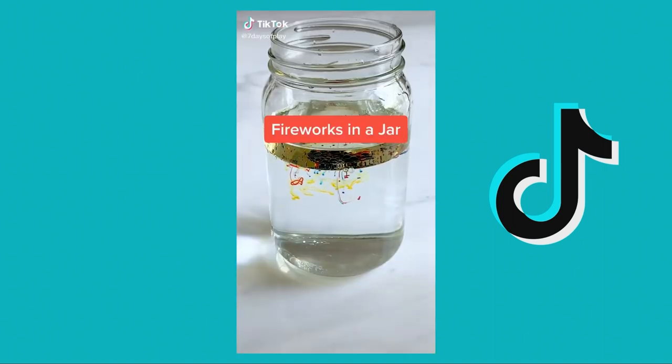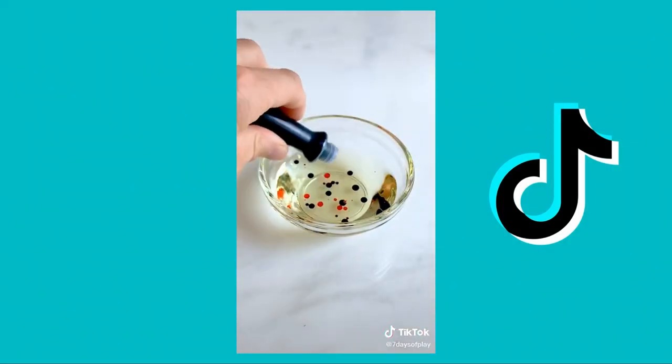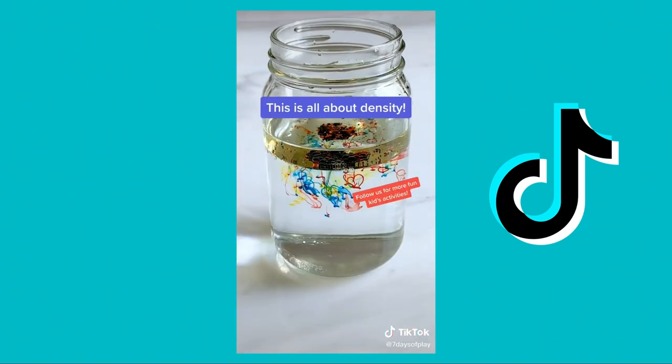Here's a simple science experiment you can do in your kitchen. All you need is water, cooking oil, and food coloring. Explain to your kiddo that this is all about density. Food coloring is heavier than oil, and as it sinks into the water it creates little beautiful explosions of color.